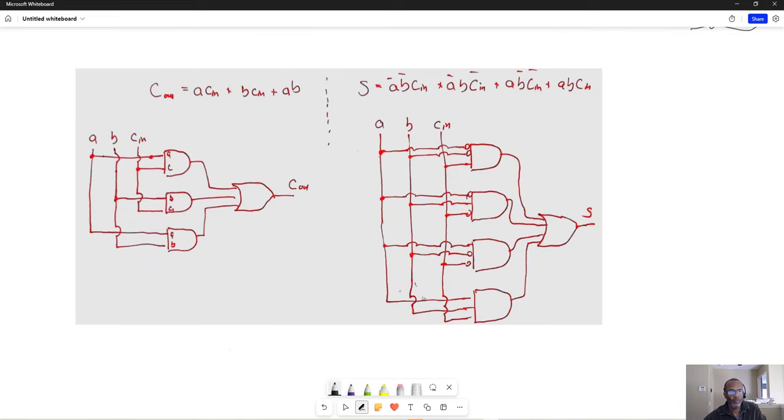Taking those two Boolean functions and creating the circuits, each one has A, B, and C as inputs. Notice that the carry out terms are just A and C (carry in), B and C, and A and B. For the sum side: A prime B prime with carry in, A prime B with carry in, and so on — four AND gates total for the sum, three AND gates for the carry out, all OR'd together. That gives us the circuitry needed to implement a full adder.